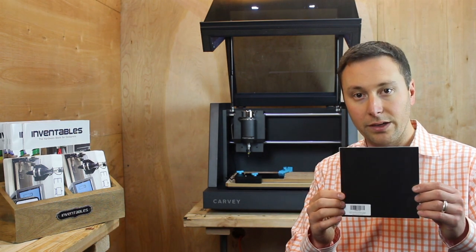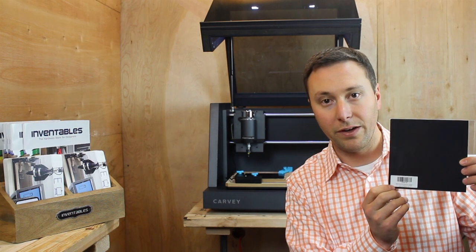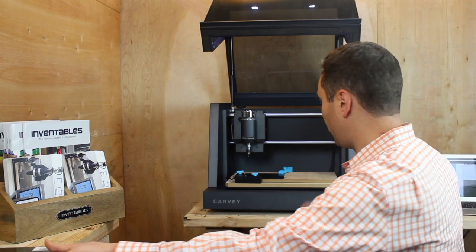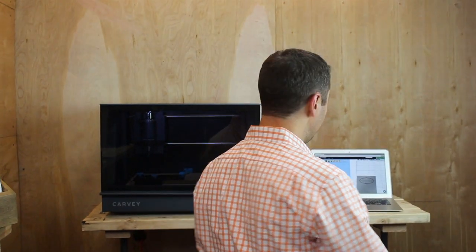I've got a piece of anodized aluminum — a piece of black that we have in the store. It's 6x6 and it's 25 thousandths of an inch thick. I've got another one loaded up in the Carvey here, so I'm going to close the door and I've got the file loaded up on Easel.